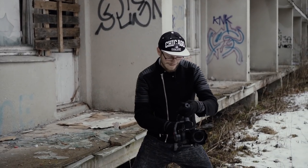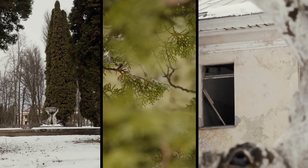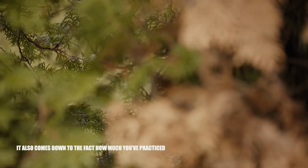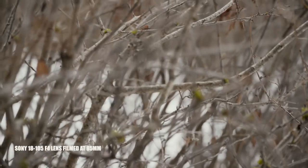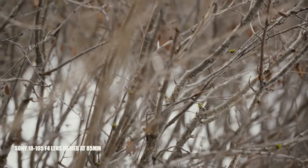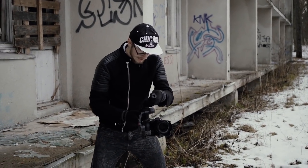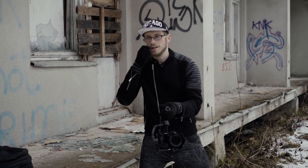Now let's talk about the Zhiyun Weebill Lab. Right off the bat, the first thing I noticed is that it's extremely easy to imitate slider shots due to its size. It's not perfect, but I'm surprised to see the results were so smooth. Little side movements are visible here and there, but that's because I shot most of this while zoomed in at 85 millimeters. With this mode I can see what I'm recording, and without any stress on my shoulders or breathing, I can do really long smooth slider shots.